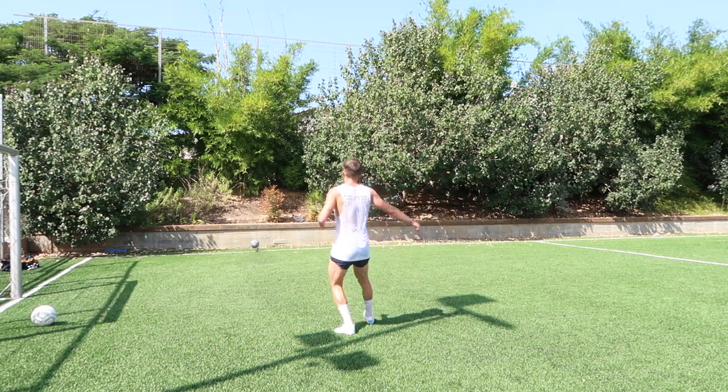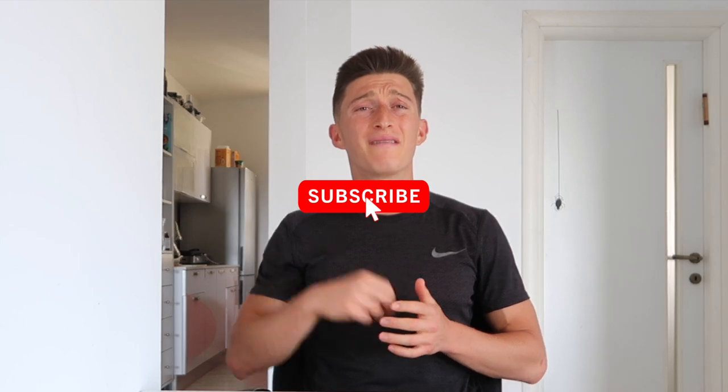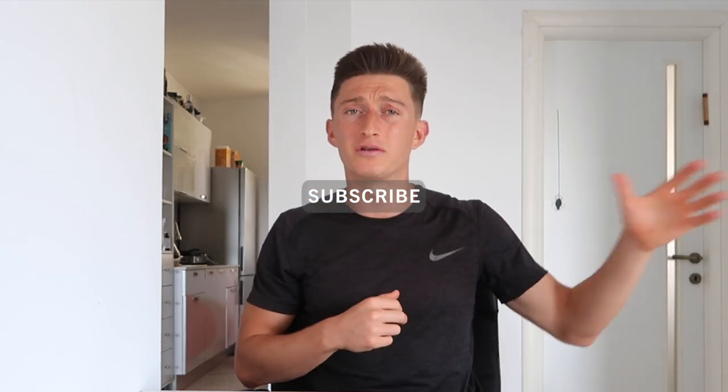Hope you guys enjoyed it. Thanks so much for tuning into the video, I really appreciate your support. If you liked the video, please drop a like, drop a comment — let me know what your favorite exercise was and when you're going to do this session. Please do me a favor, hit that subscribe button, turn on those notification bells, let your friends and family know about my channel. It really helps me out. As always, if you have any questions, you know where to reach me. Have a good rest of the day, and we'll talk soon.